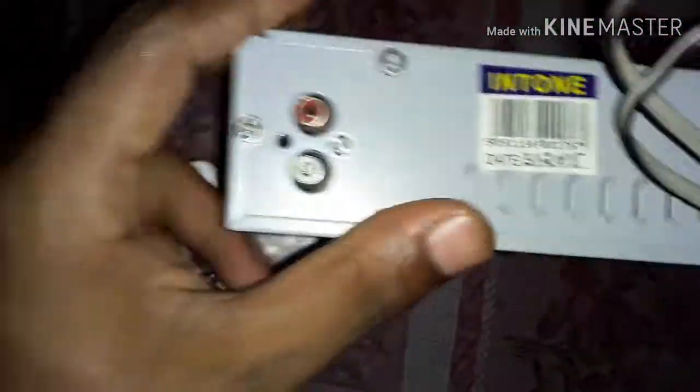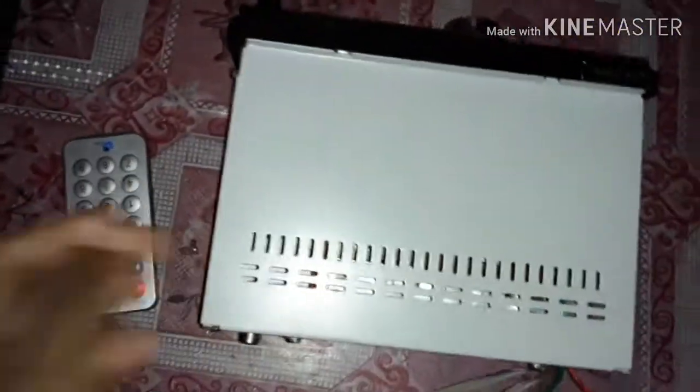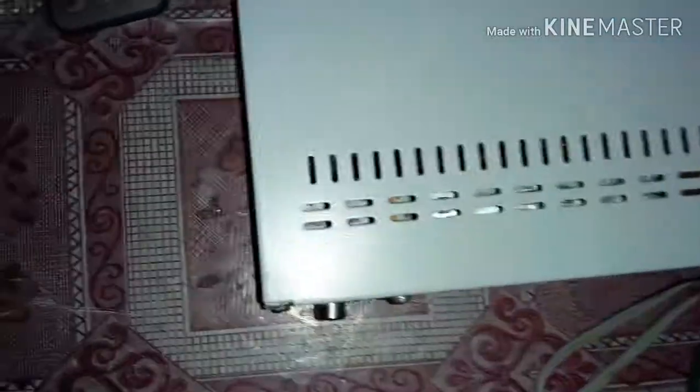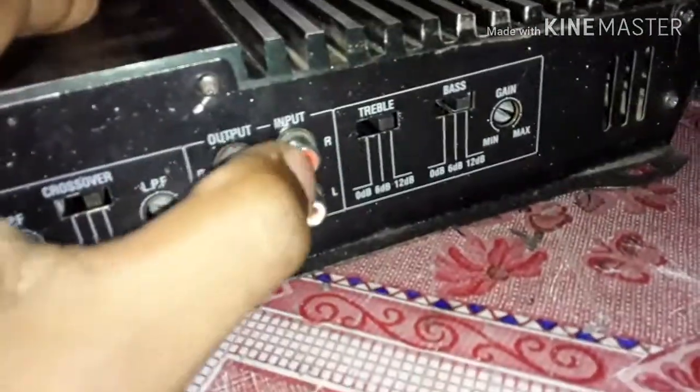This is the rear portion. This is the audio output. This is the power arm. This is the extra speaker and subwoofer output. This is the power arm. This is the audio input.